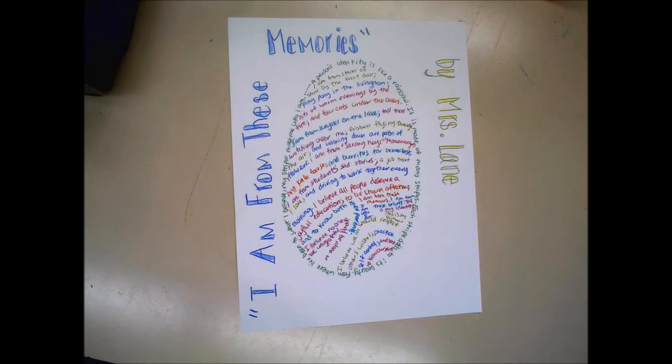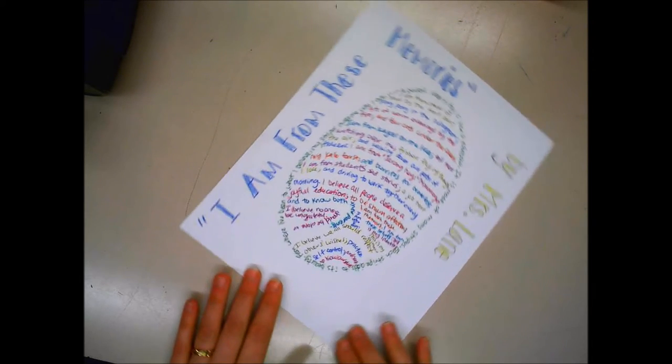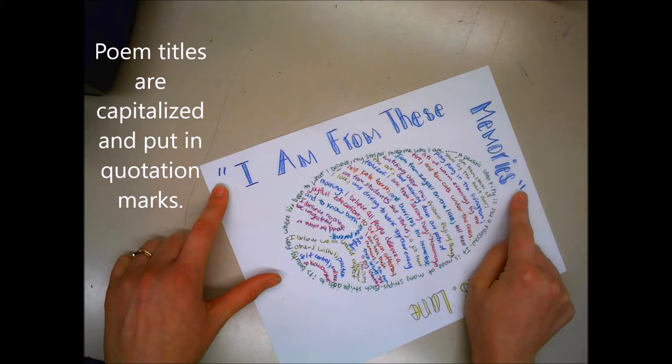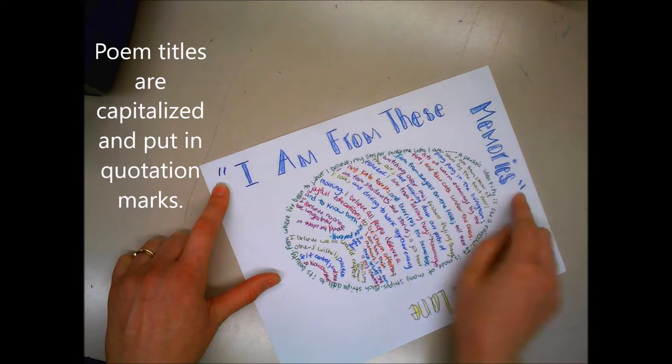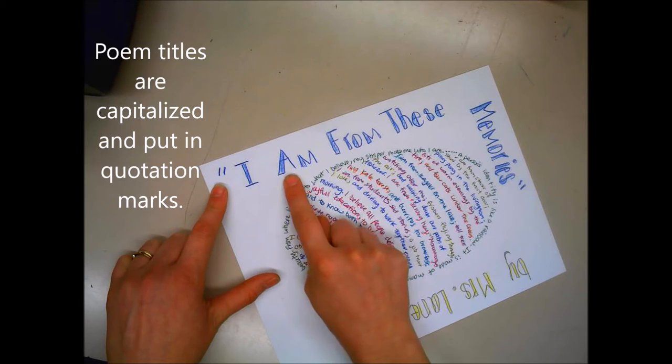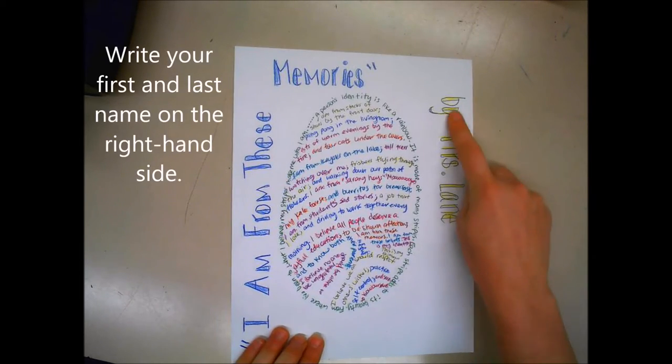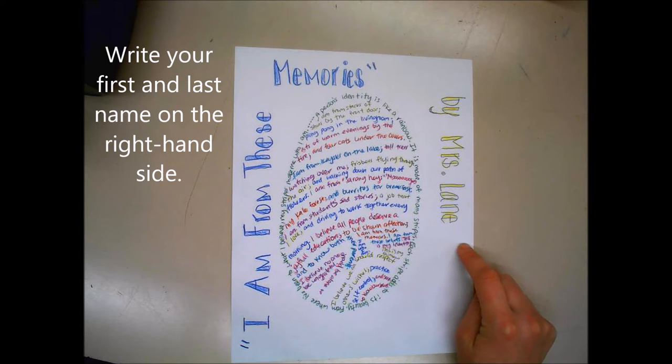Today I'm going to show you how to make your thumbprint art. On the screen you can see this is a finished product. I have my title on the side with quotation marks that lets the reader know it's the name of the poem. I also have each of the words capitalized, and on the side is the name of the poet or whoever made the poem.